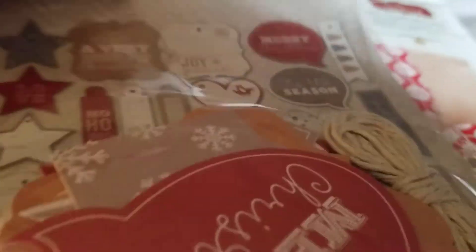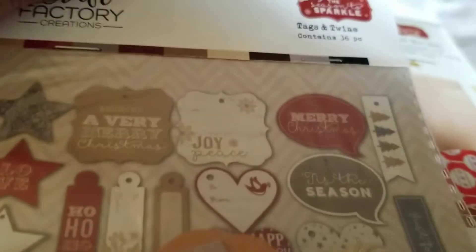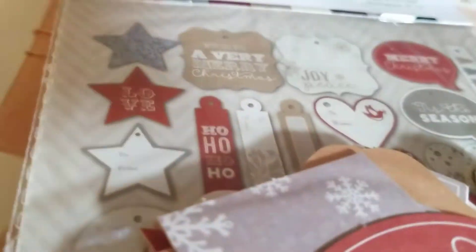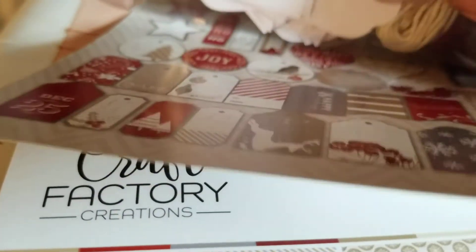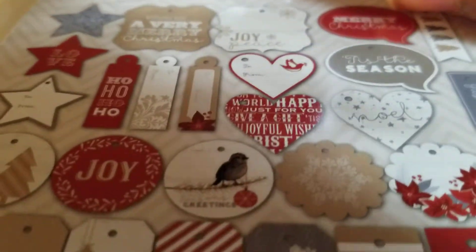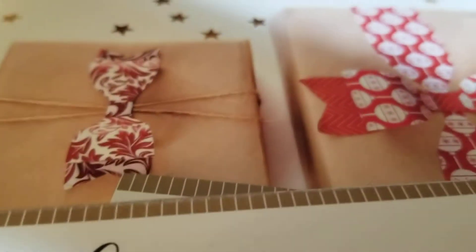Then, on top of that, they give you tags. All of this came in one kit, you guys. These are what all the tags look like — you got hearts and speech bubbles, tags. And I will be using the majority of this to scrapbook it, not as tags.